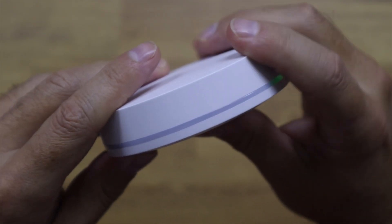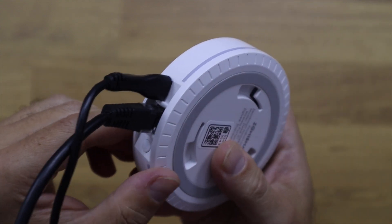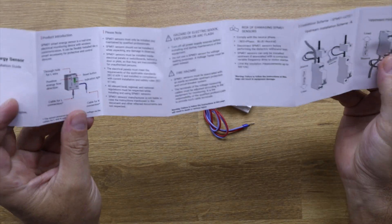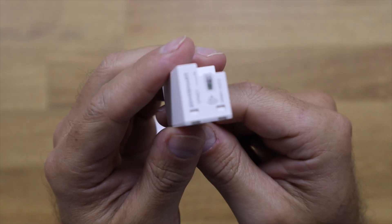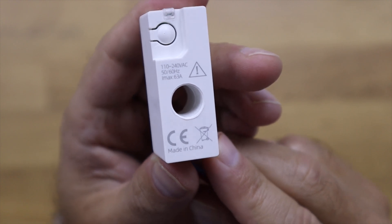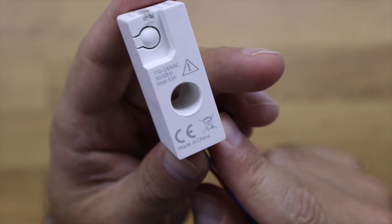Now let's take a closer look at the Zemismart smart energy monitor. I'll leave links on the YouTube cards for some Zemismart devices we've used, including a gateway we'll need to connect this device. Inside the package we find the smart energy consumption monitor and a small manual.